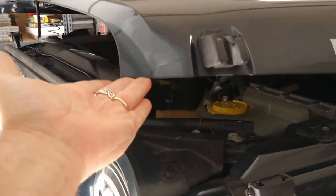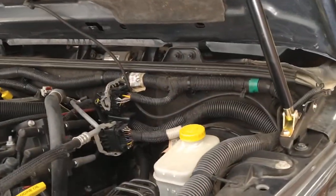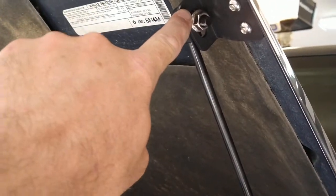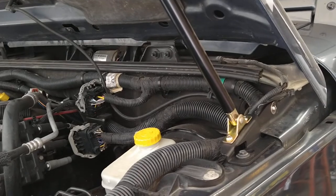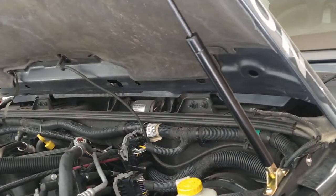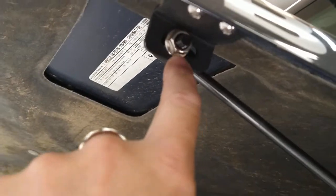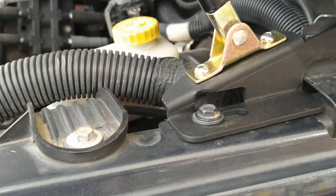Fairly simple overall. The biggest takeaway: make sure the brackets are on right, leave all the hardware finger tight until everything is on, then lock it all down. I centered the top bracket in the middle of the slots, and on the fender brackets I slid them all the way back. That seemed to work pretty good.